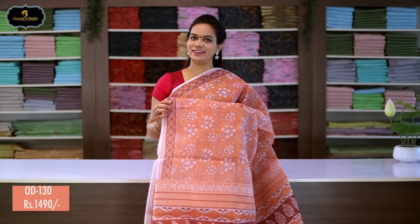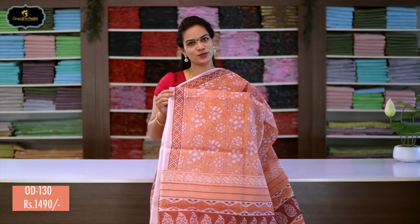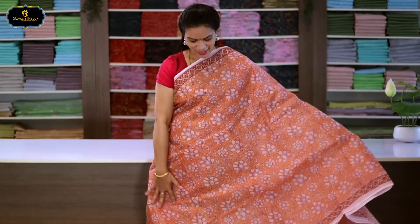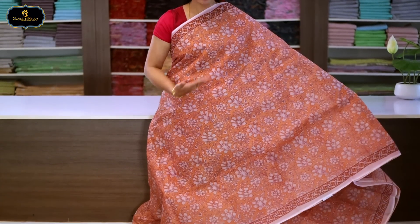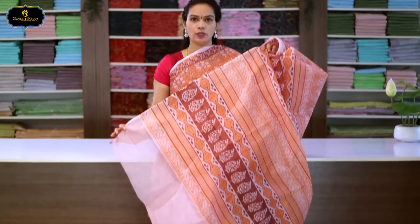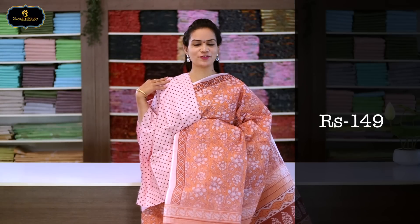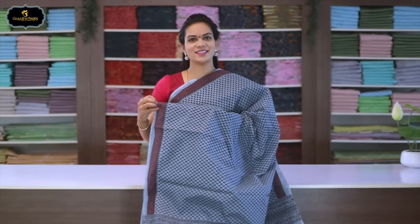Sari no.5, color: grey, borders: 2 borders equal size, 2 inches. All over sari flower block print. Pallu has block print. With printed blouse. Cost after discount: 1490 rupees.